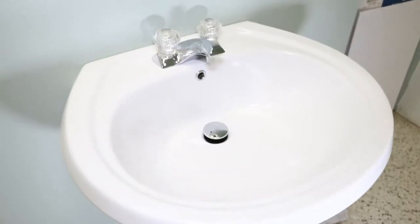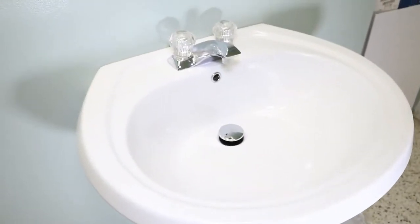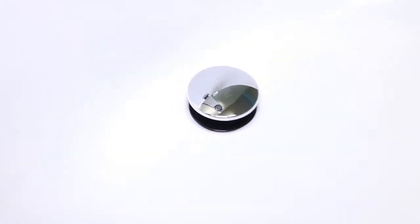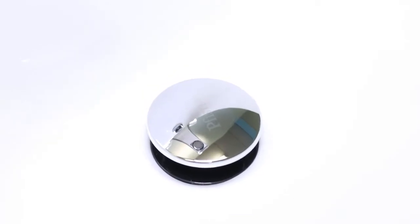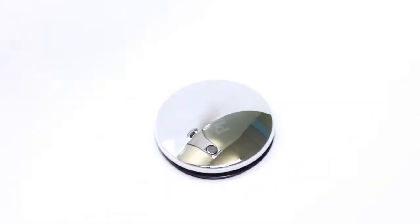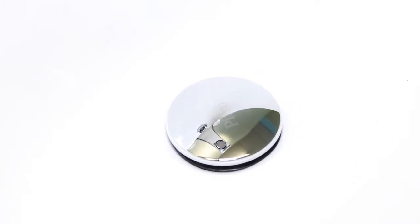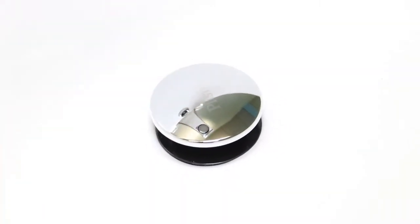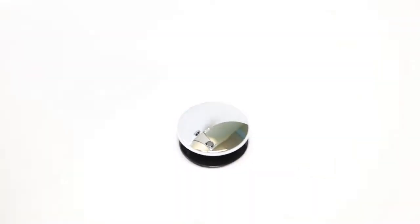Let's check it out. This is the result of what it looks like — very clean looking. In order to stop it up, you just push the button and fill it with water. When you're ready to drain it out, just push again and drain the water out. It's that simple.